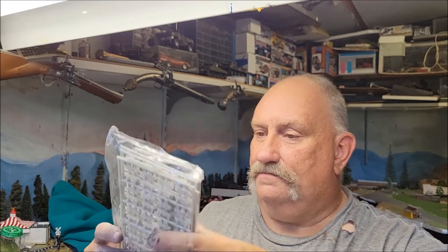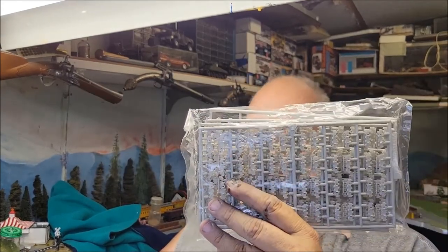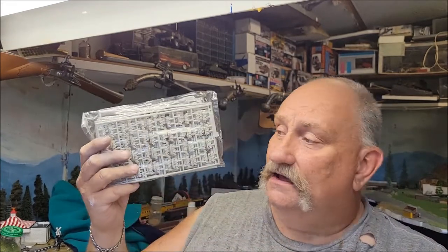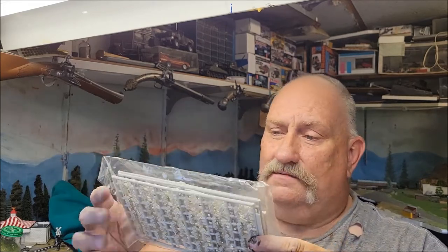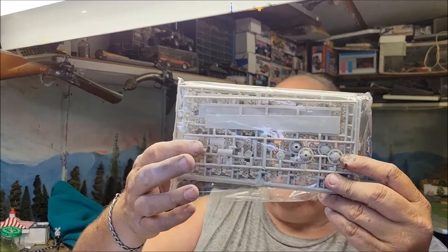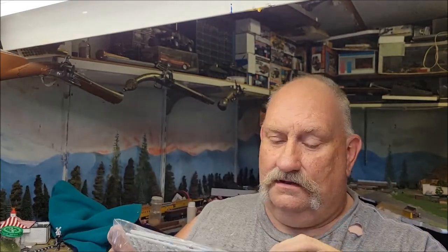This one also comes with the individual track links — the plastic ones — and I actually like these. I don't mind building them; yeah, they take a little bit of cleanup but I'm okay with it. And in this bag is also where your Flammenvernichter are, which is for your late G — I've built plenty of those.